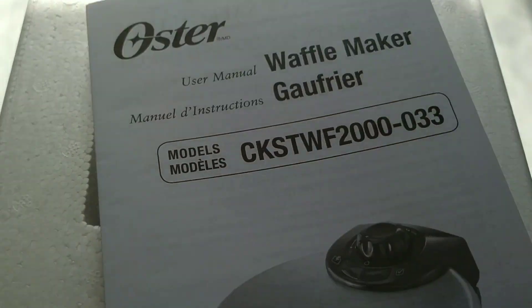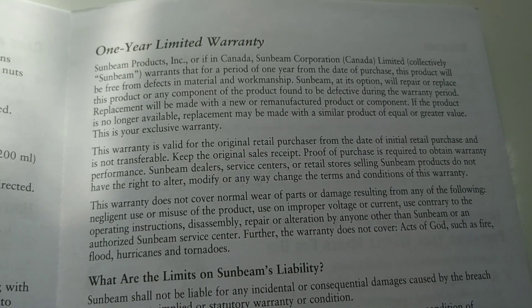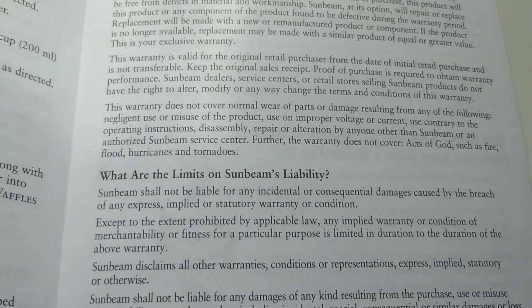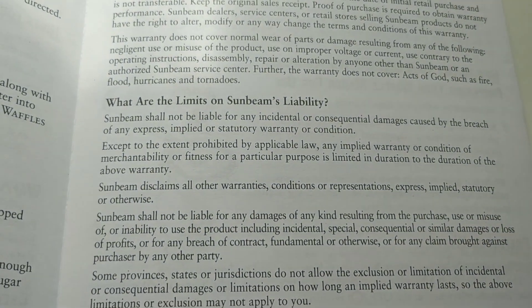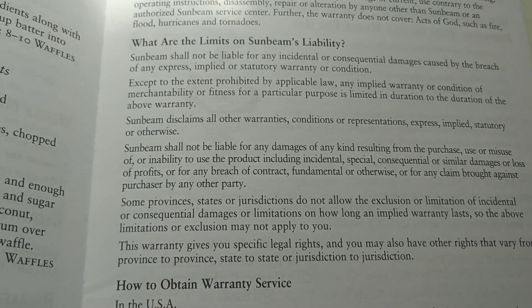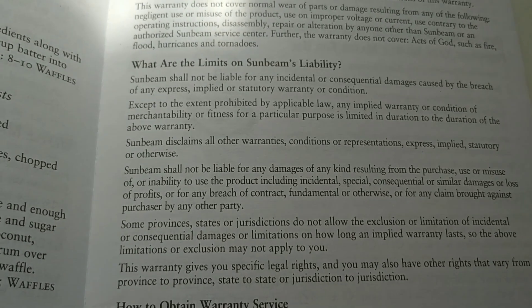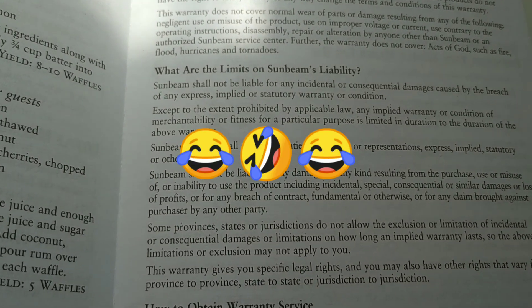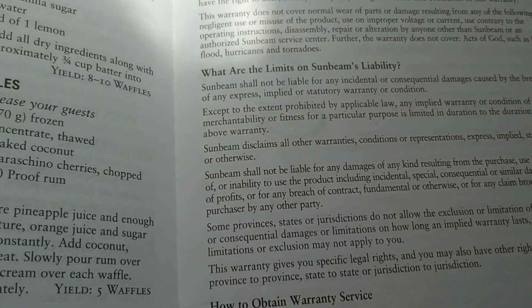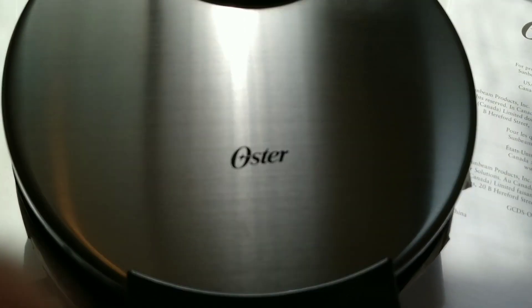It's got an instruction manual here. It has a one-year limited warranty and I'm just looking at what the limits are. It seems pretty straightforward — basically if it's a problem with the machine they're gonna cover it, but if you've thrown it against the wall or something like that, no. This little booklet also comes with some recipes.